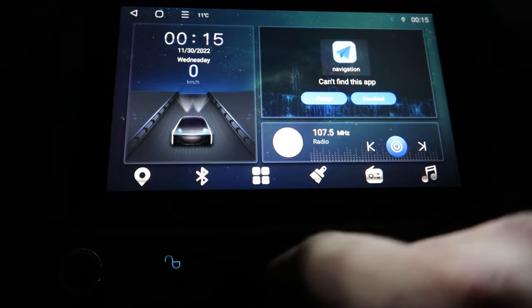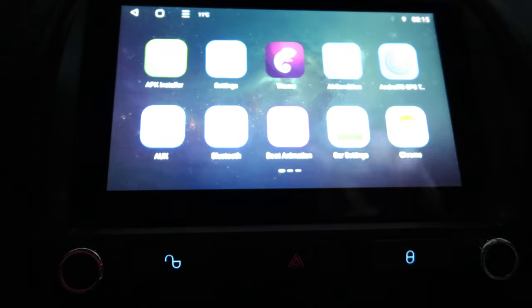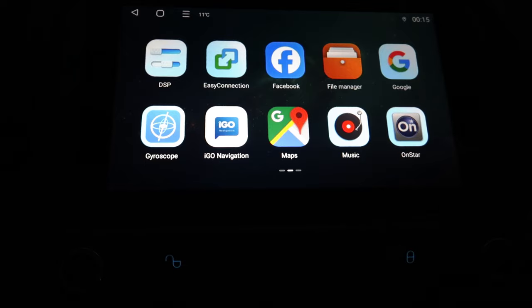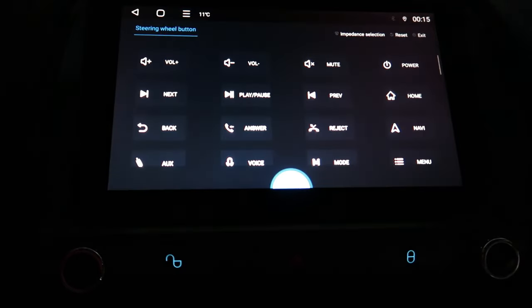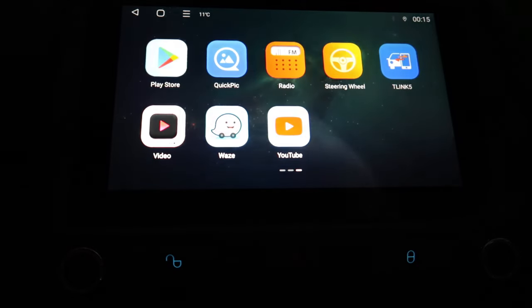We've got a radio — I won't kick that on because I don't really want to deal with copyright. So I'm assuming I can make my PowerStroke logo come on — that's pretty cool. Google Chrome, you've got file manager, so if you put your own music on here via USB, there you go. We've got OnStar on here. Steering wheel button controls — I've already got them all programmed in here.